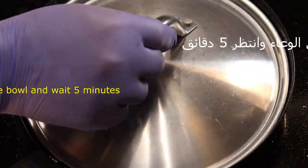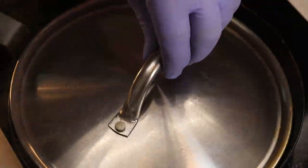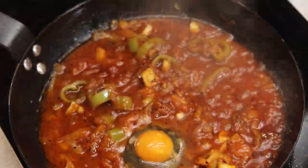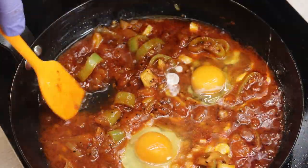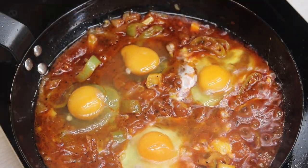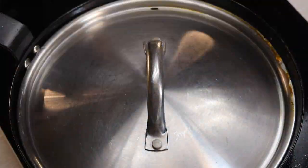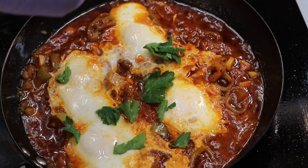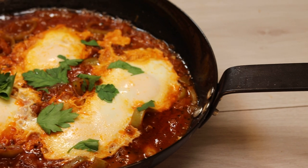We put the water in and wait for 5 seconds. We will put the water in and put the water in. We will put the water in 5 seconds. The water will be removed. This is the water.